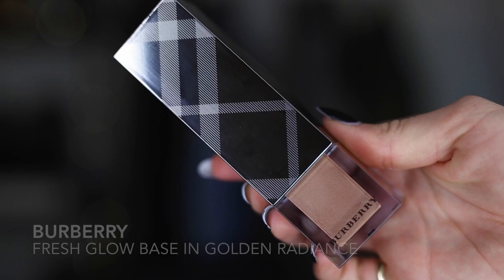I'm going to start with the Burberry Fresh Glow Base in Golden Radiance and use that as a primer. I like to go across my eyelids as well, because we're doing a really simple glowing look today and I like to have a little bit of color on my eyelids.